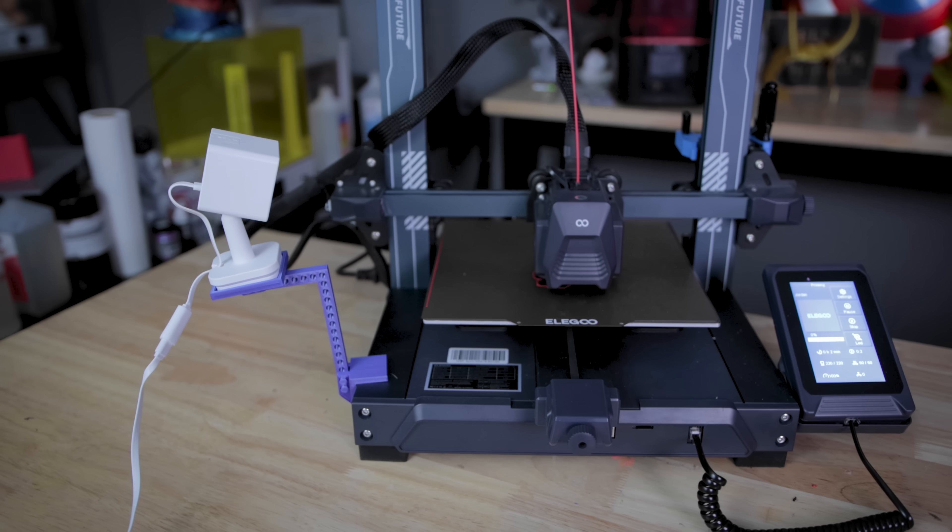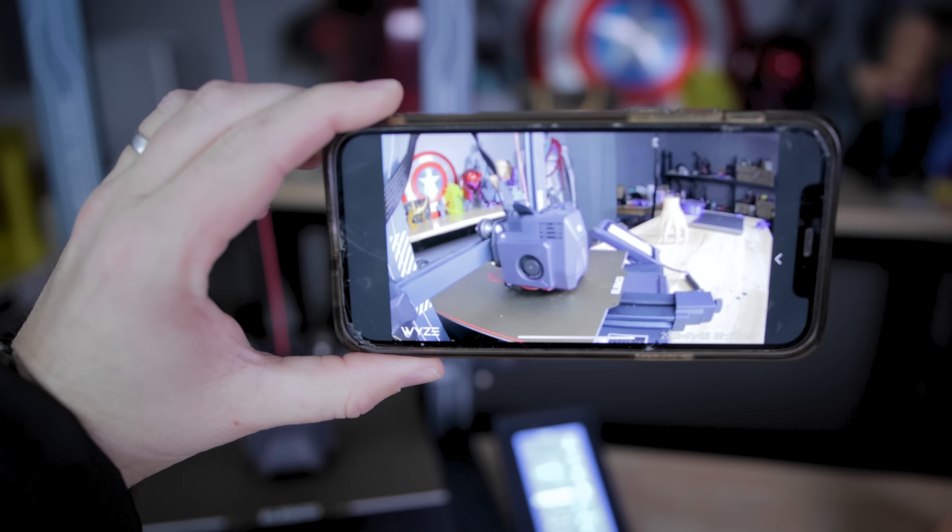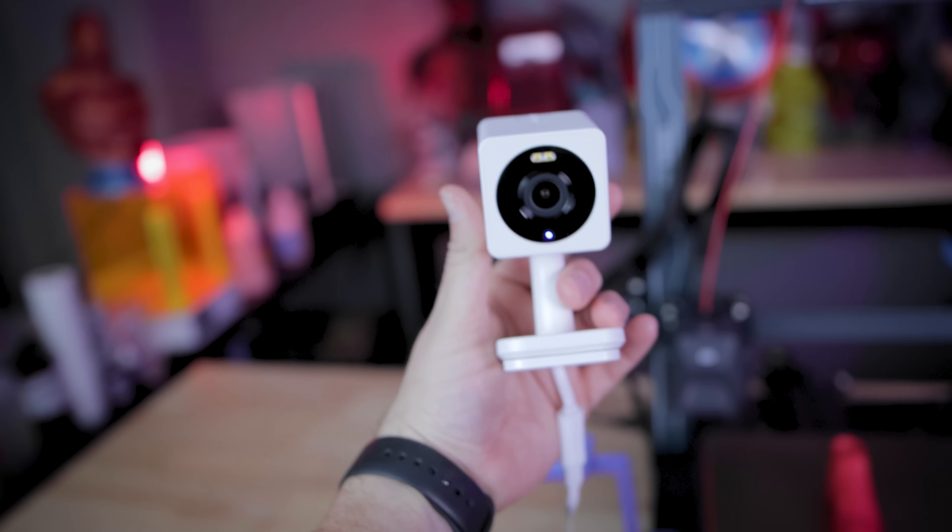The best part is it's going to cost me around $30 to $35 for this entire setup and it's super simple and straightforward. What I'm using is just a simple Wyze camera.